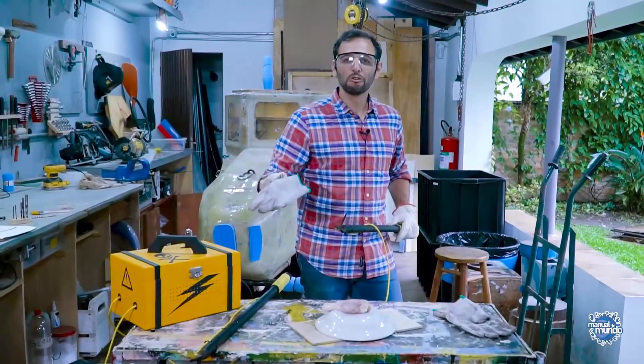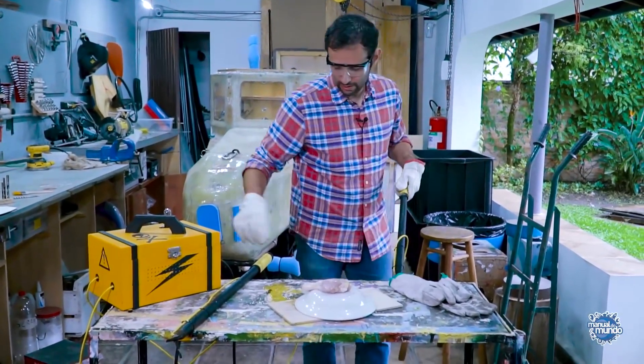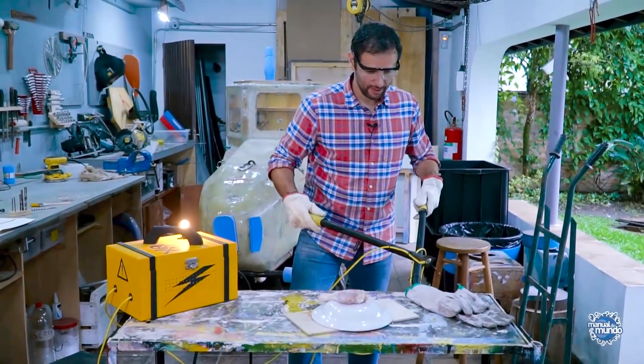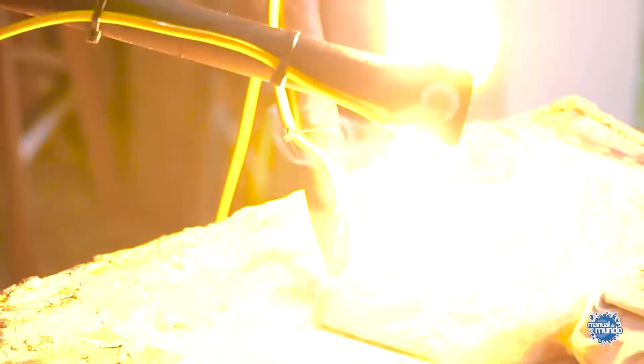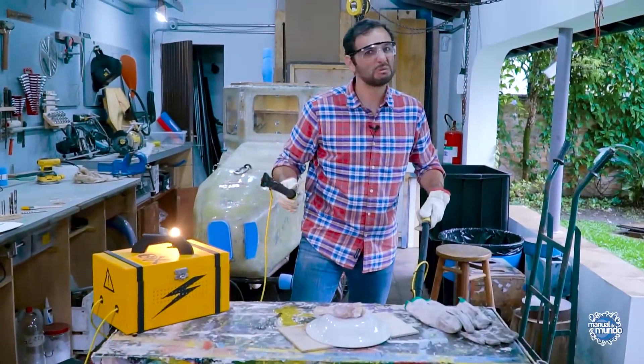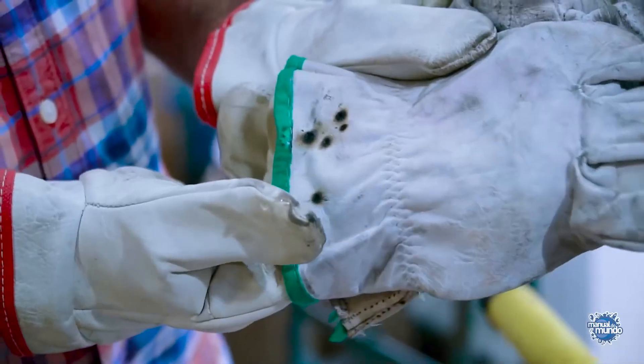I grabbed another glove to test if leather really protects. I'll put one terminal inside the glove and turn it on. It doesn't really protect that much — out of the four things, the glove is so-so.